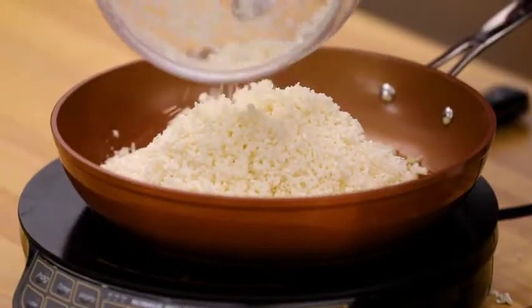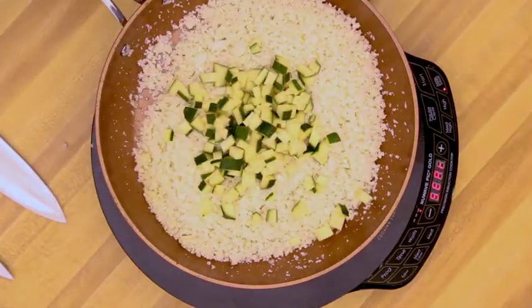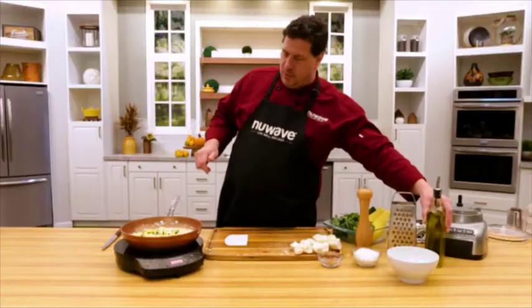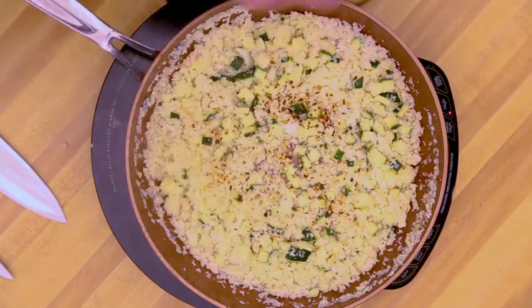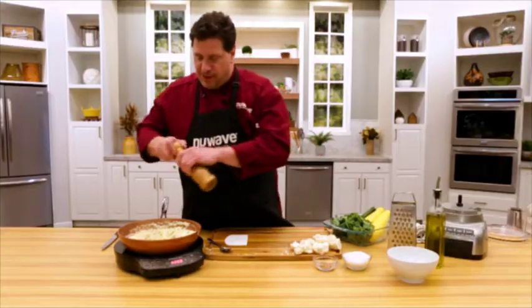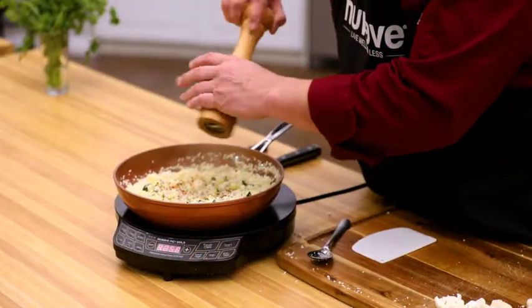Right in my pan, zucchini — little cubes go in here. I don't want this dish greasy, but I don't want it bone dry. A little pinch of pepperoncini or red pepper flakes, really good sea salt, about a teaspoon, freshly ground pepper. It makes a big difference, believe it or not.